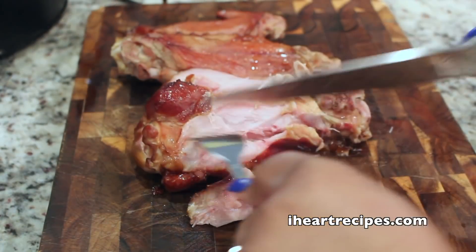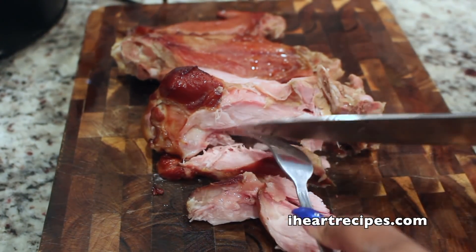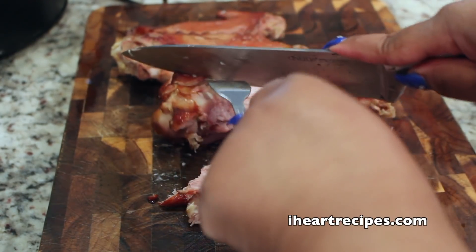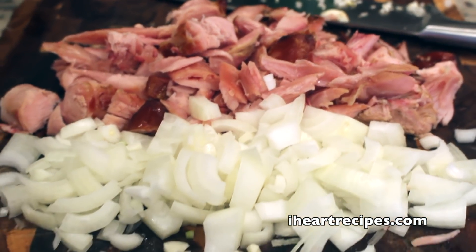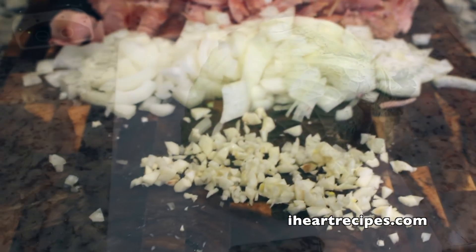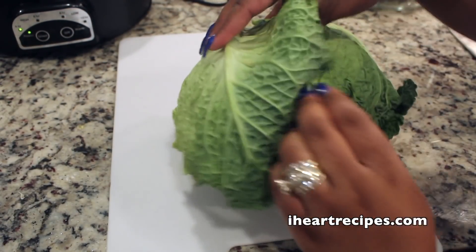So now we're going to go over to our chopping board and we're just going to cut the meat from the bone. Again, I'm using a smoked turkey wing. Now if you have a turkey leg that you want to use, you can do so. If you're not into turkey, you can do ham hocks — it does take a lot longer, but do you. So at this chopping board, I have my turkey, onions, and garlic set to the side.